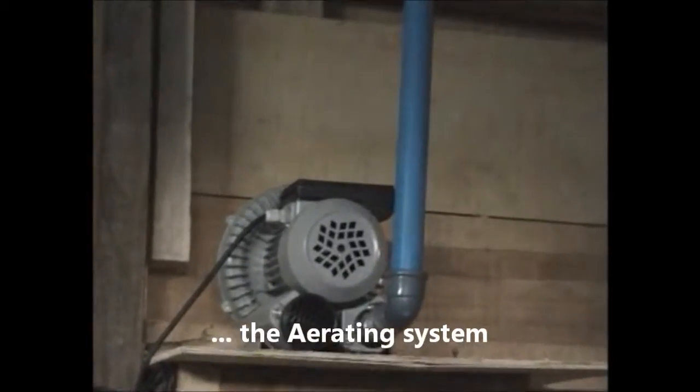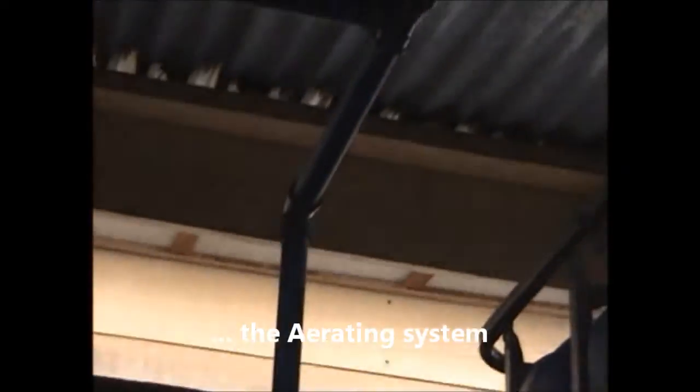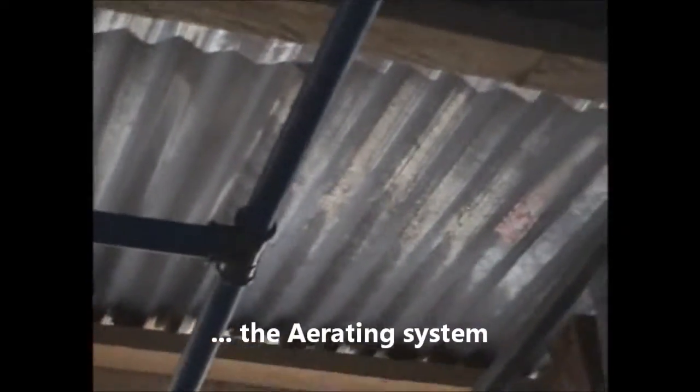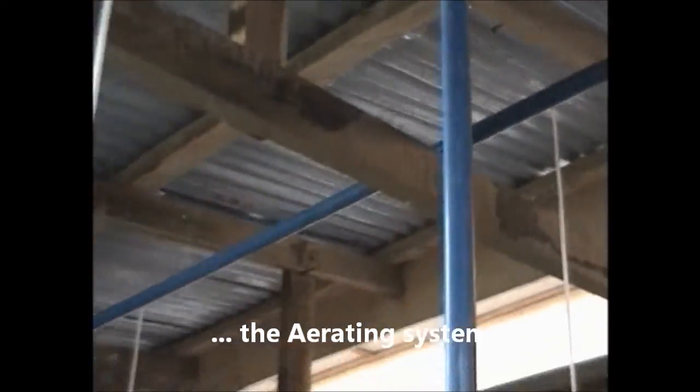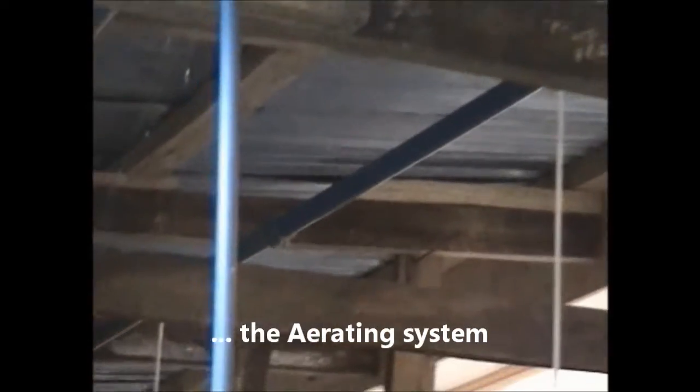The blower that supplies air to the system — it bifurcates there and goes along a straight length, all across the filter unit. It goes off to that end and comes back to face us again, then comes to join the main pipe back to the blower.